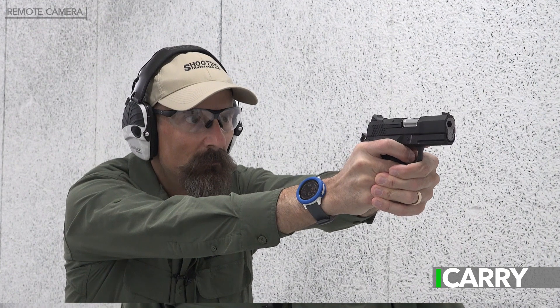Hey everyone, this is Jay Grazio with Shooting Illustrated, here with another episode in our iCarry series. Today we have an EDC kit pulled straight from the pages of our magazine, with a Wilson Combat handgun in a Palmetto Leatherworks holster and a Zero Tolerance knife. Let's take a closer look at this gear.